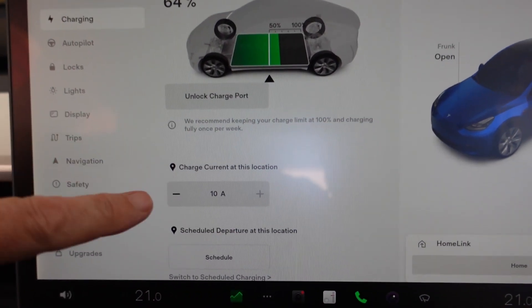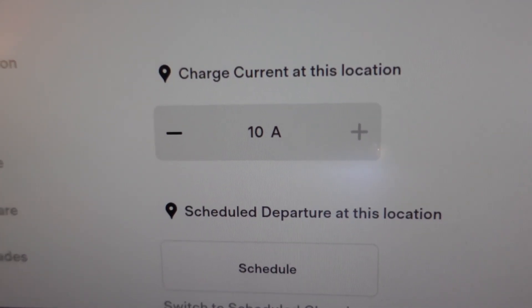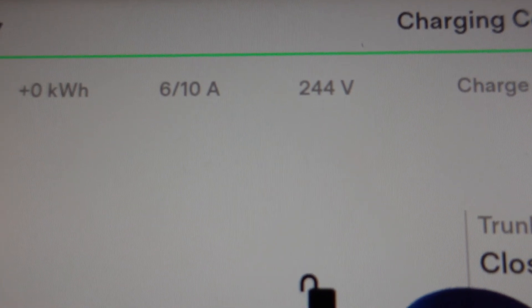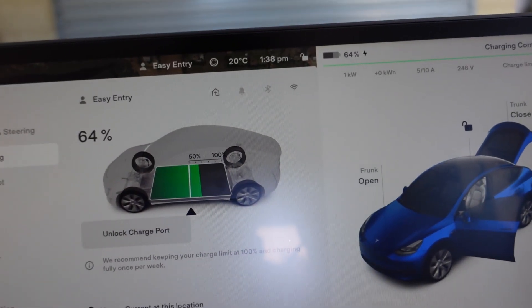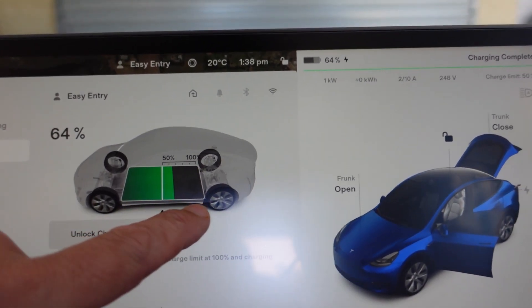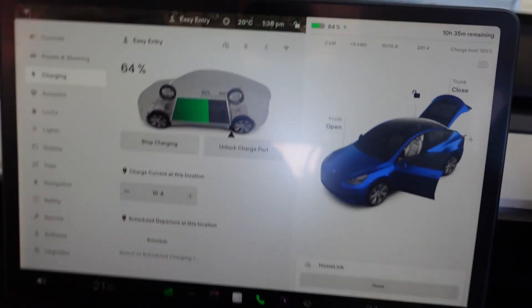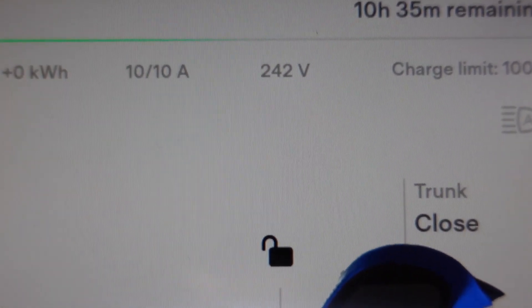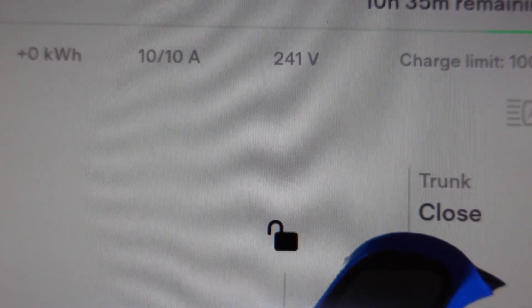I'll just show you that in the car. It's still not charging, but I just thought I'd show you — I have got 10 amps as the maximum charge rate now. Because I've opened the car up, it's actually using 6 out of 10 amps because the air conditioning's just come on. So what I'm going to do now is whack this back up to 100% and tell it to start charging. And now — 10 out of 10 amps. So I've reprogrammed that UMC tail to allow the full 10 amps at 240 volts.